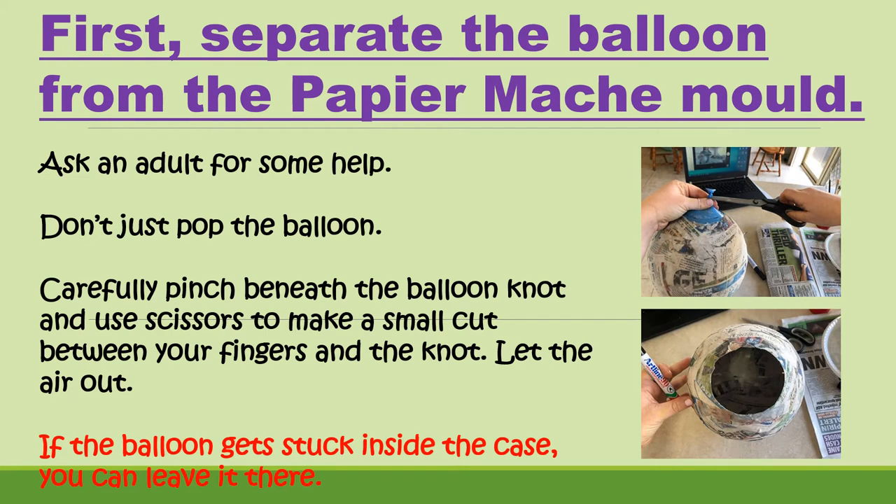First of all, we need to separate the balloon from the paper mache mould. Ask an adult for some help with this step. Don't just pop the balloon. What you need to do is carefully pinch beneath where the balloon's knot is — pull the knot up and pinch beneath the balloon — and then carefully cut a little hole between your fingers and the knot, then slowly let the air out. The balloon will then fall into your paper mache casing.